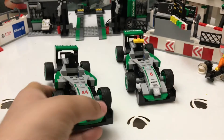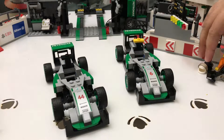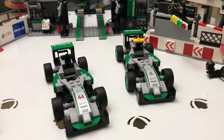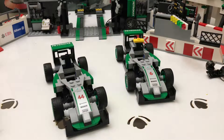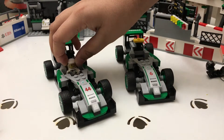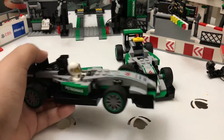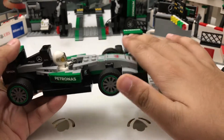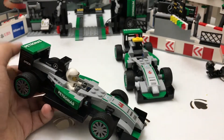You can see the aerodynamic shape from the side, especially once you put the driver in. Now I'm putting Lewis Hamilton's helmet on and placing him in his car. When you get the set and put the drivers together, it comes with a helmet in the team color. Lewis Hamilton has his colored helmet and Nico Rosberg has a black helmet. From the side you can really see how aerodynamic it is — the air flows through around the car just like the real thing.